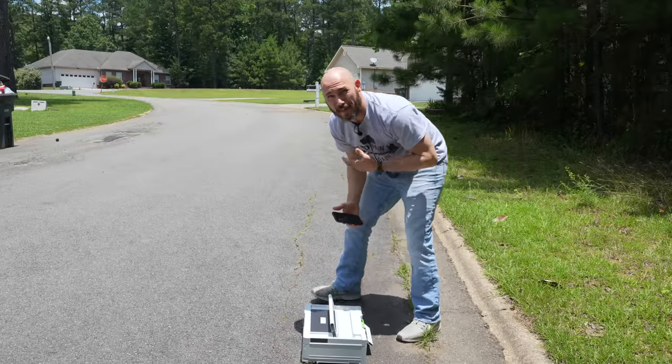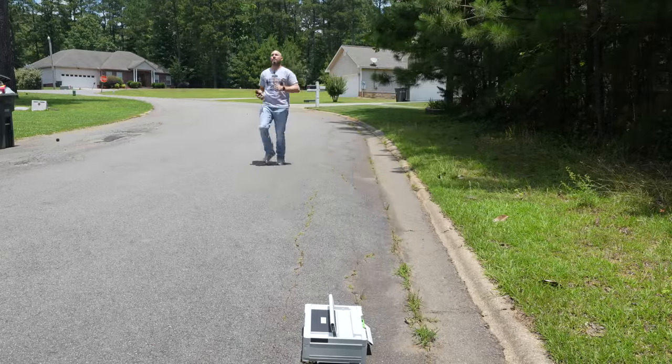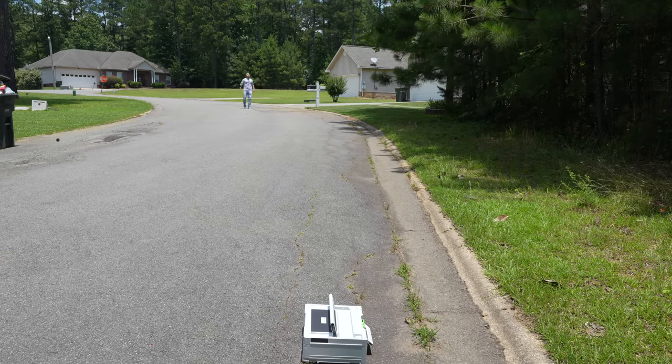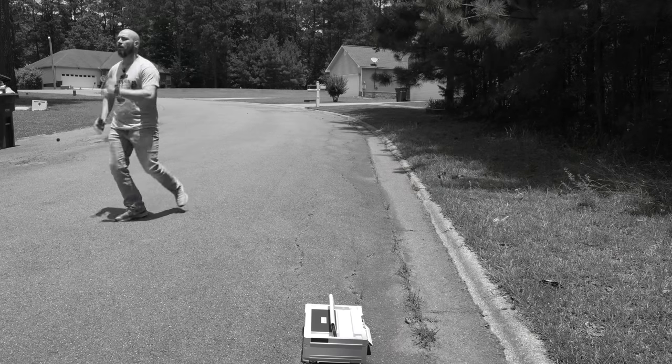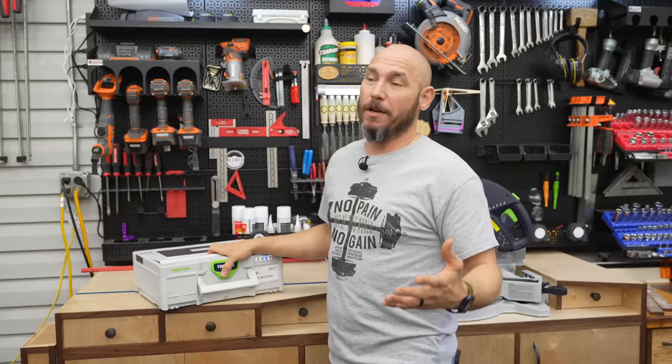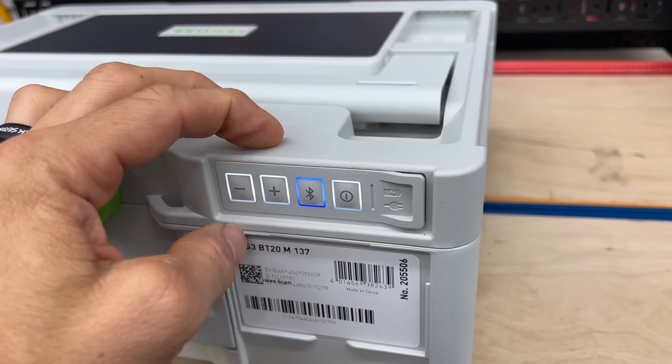You're supposed to be able to get about 165 feet away from this thing — we're going to try it. I'll set it on the ground, the mic is on me, and I'm going to walk that way. The signal went out right there. Now if you have neighbors, they're going to hear your music if you turn it up very loud because it does get extremely loud.